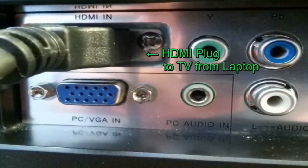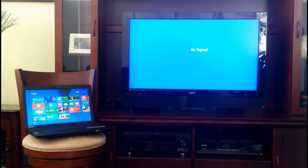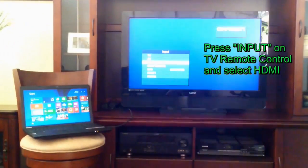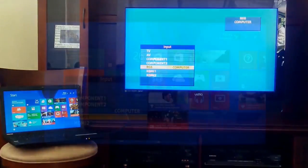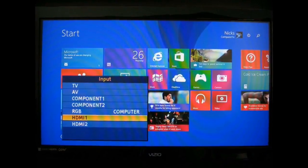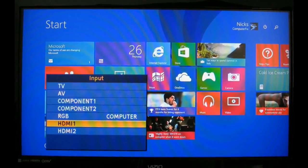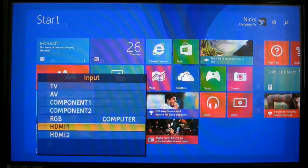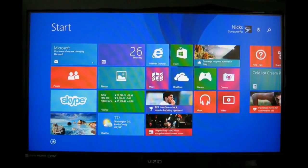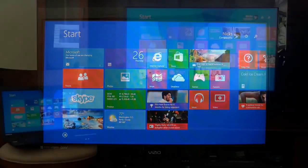Plug that HDMI cable into it. Once that's done, more than likely you'll see no signal on your widescreen TV. Grab your remote control, push the input button, and select HDMI as your input. Once that's done, you'll see the same screen on your widescreen TV as on your laptop. In my case, I have the Windows 8.1 start screen being displayed on both at the same time.